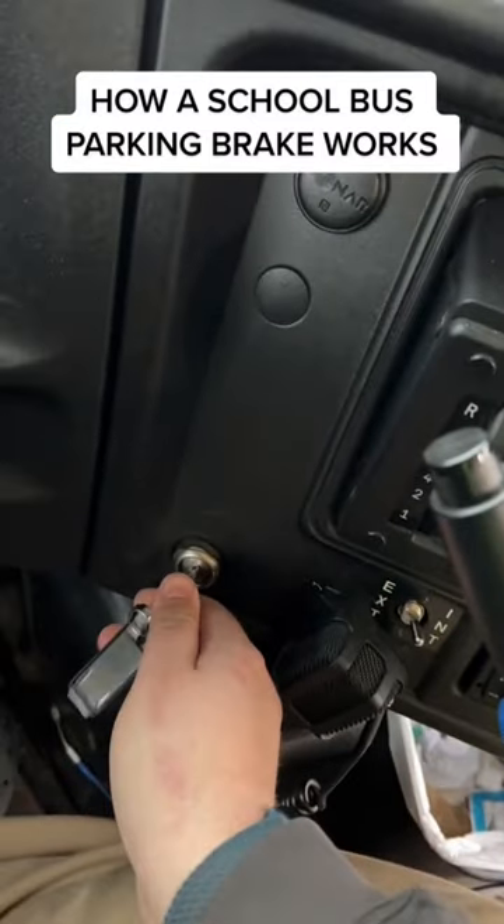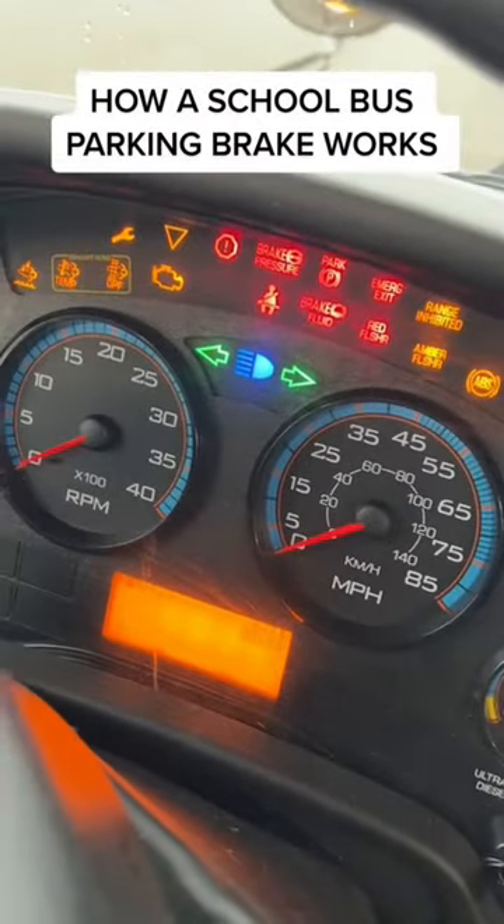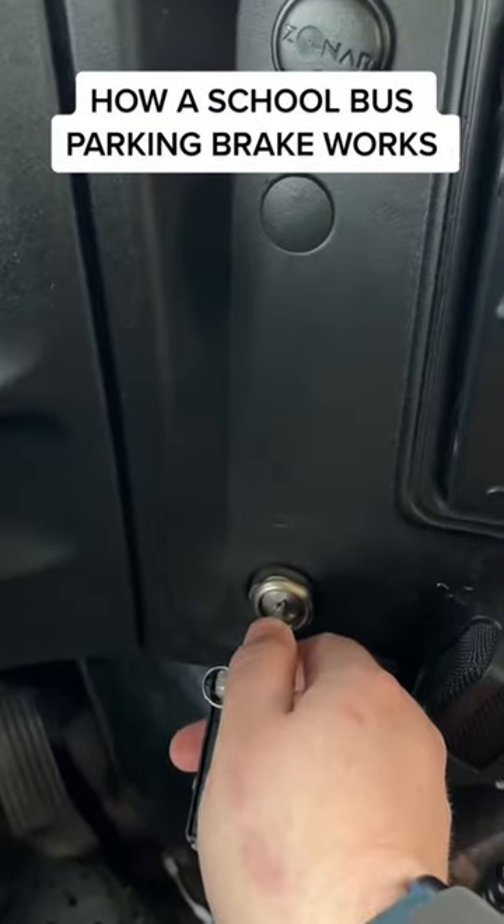So we're going to turn the bus on here. Got to wait for the lights to go out. There we go.